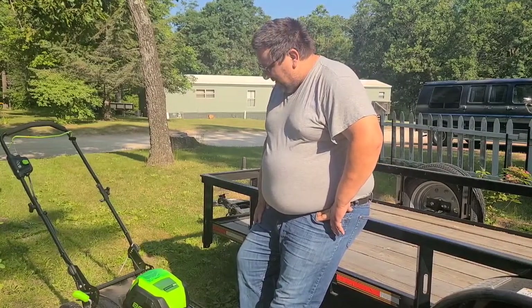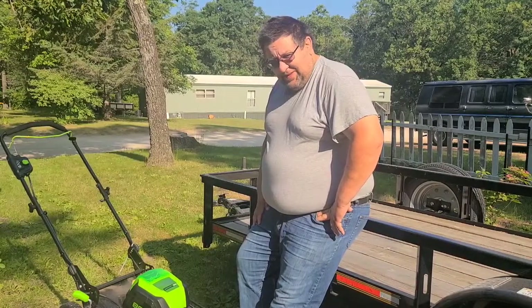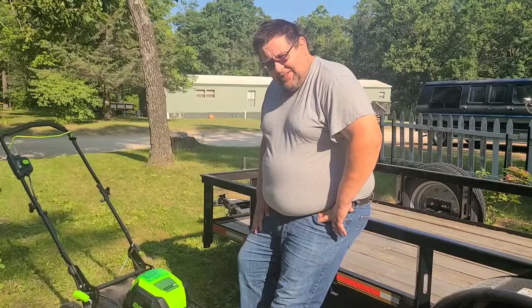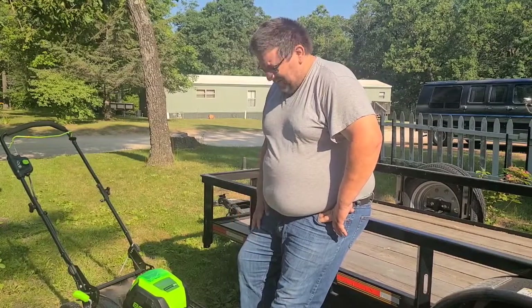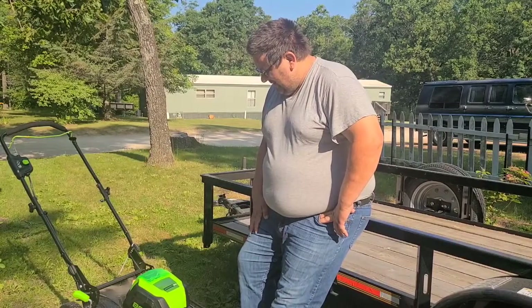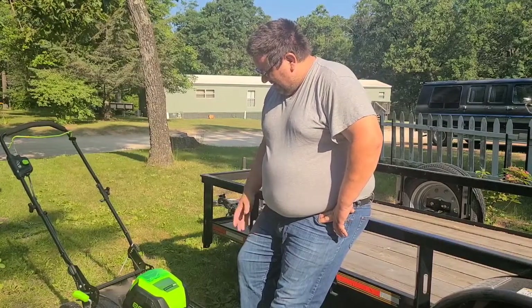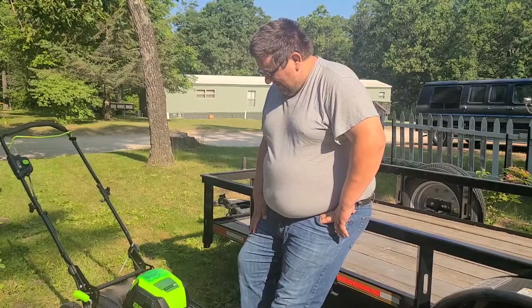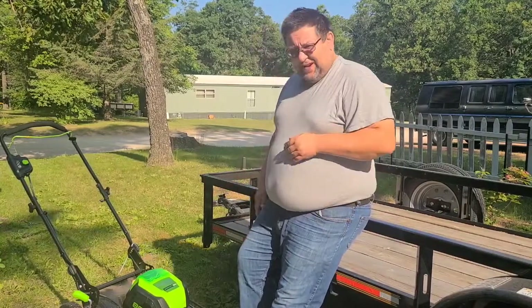It seems easier to tell where you mowed - it might be the time of day, or the dew, or the weight of it presses the grass down a little more. It probably weighs 20 pounds more than that twin force. And that alone helps the cut quality too - the extra weight bends the grass down more, I think.